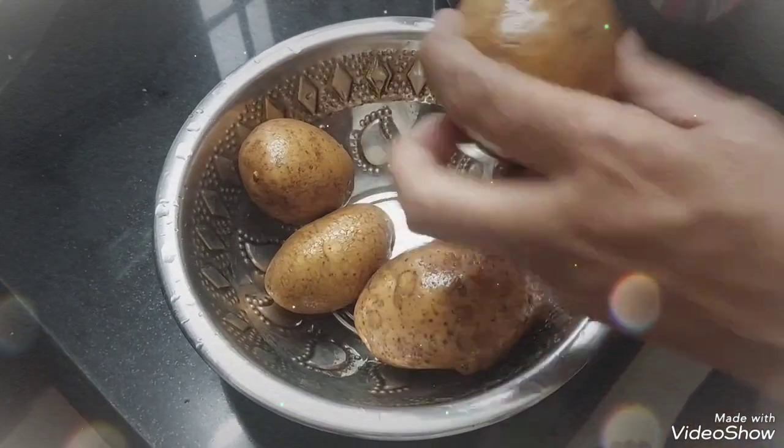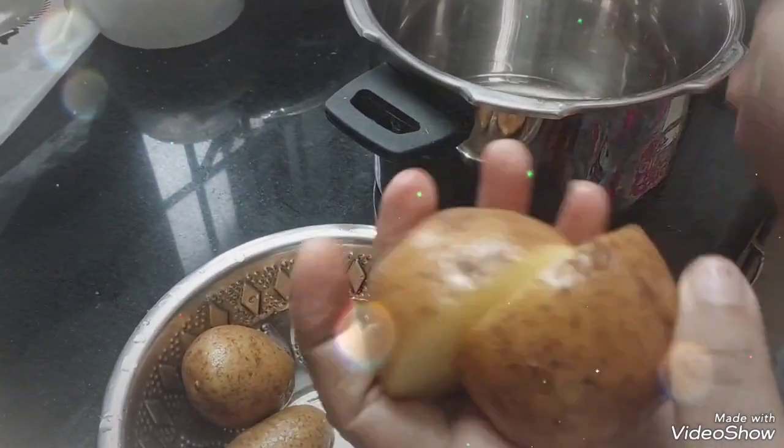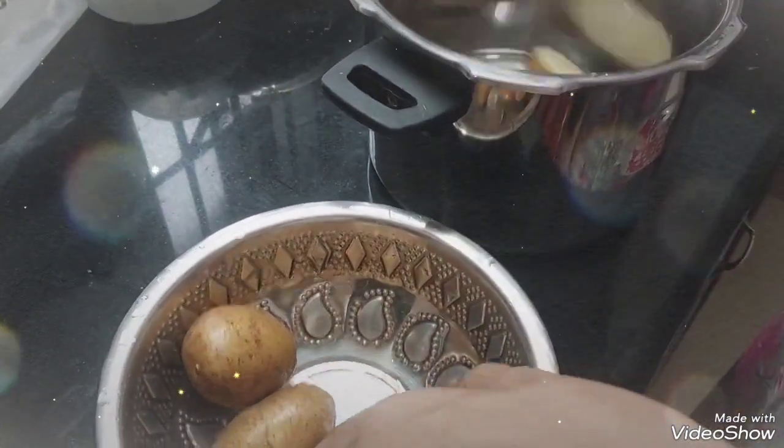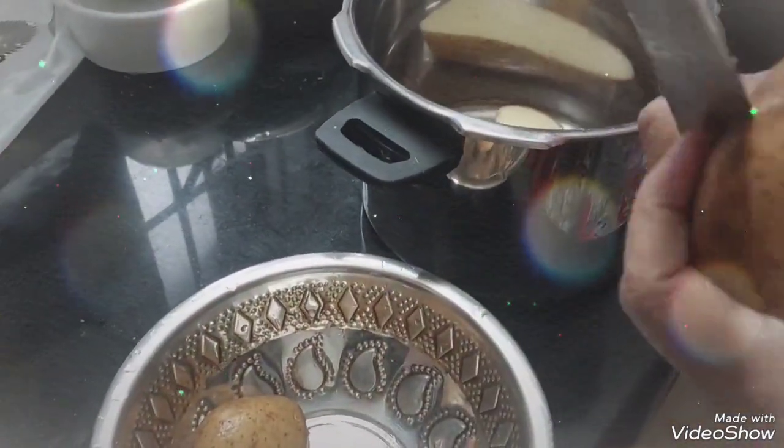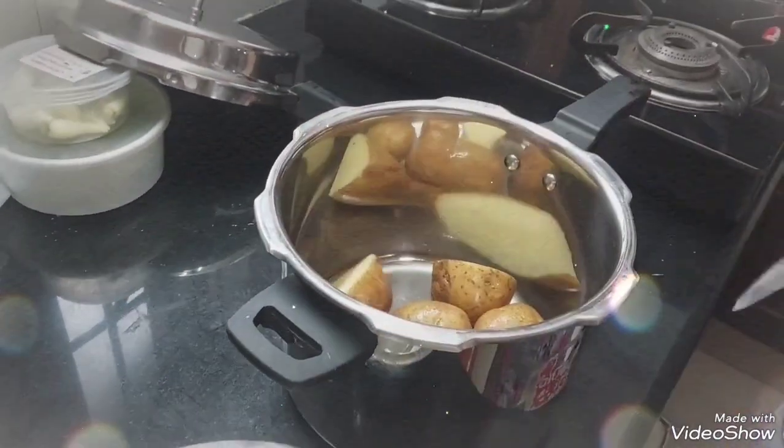We will prepare the second half and put it in the cooker. The tray will be washed. After that, we will put the tray in the bowl.